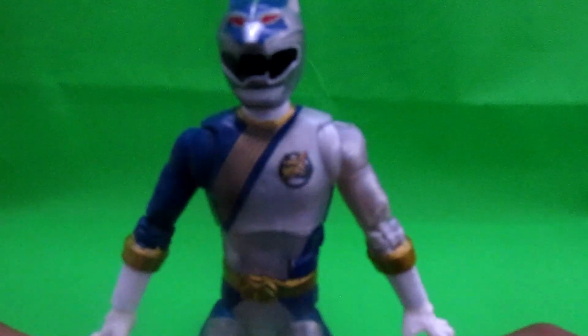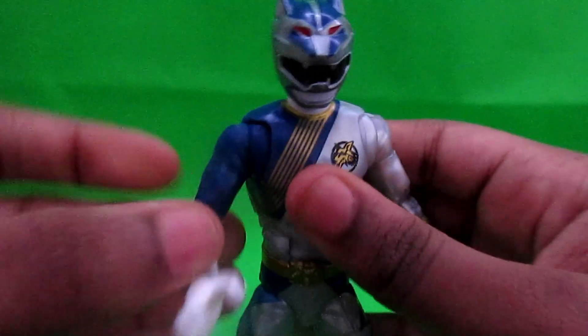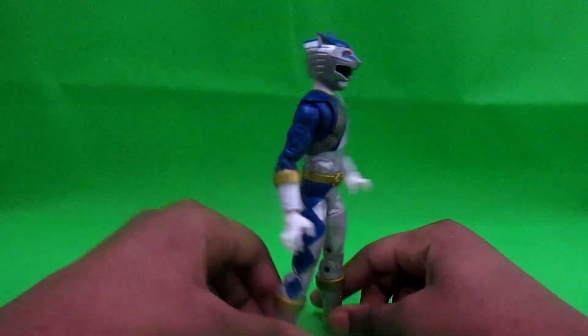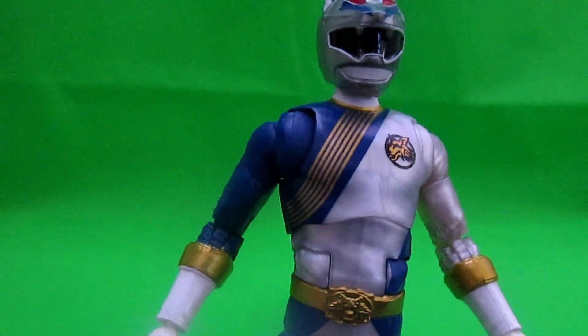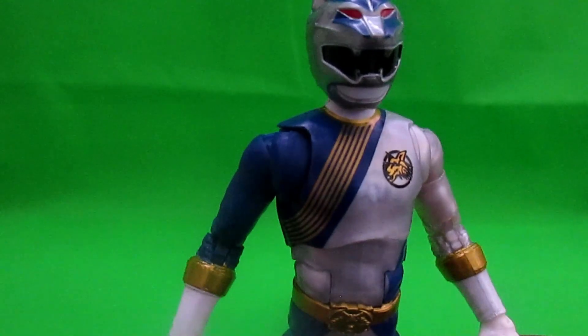Here he is — the Wild Force Lunar Wolf Ranger. He's cool! Fun fact: I played Power Rangers Legacy Wars and I dedicated an entire year — all of last year — to unlocking this character. Yes, I could have bought the character, but I could not — I'm broke. I spent an entire year trying to unlock this guy in Legacy Wars. Got him in Legacy Wars, got him in Lightning Collection. Anyway, details.